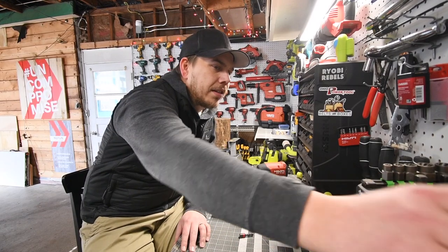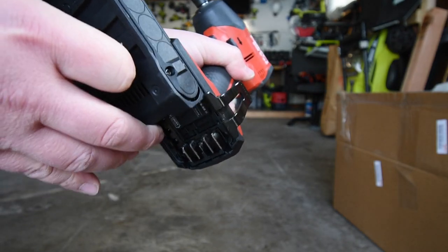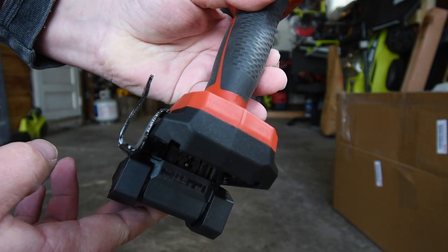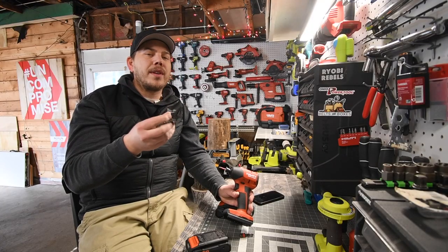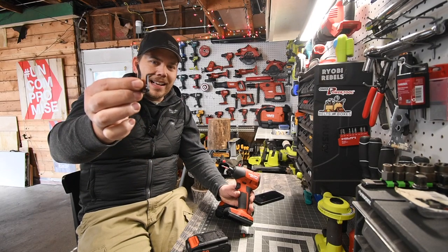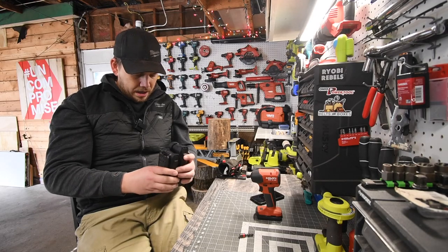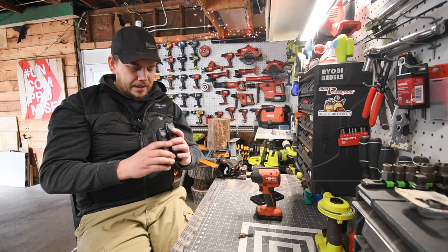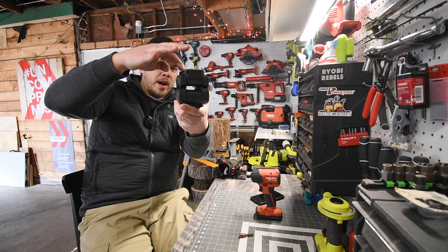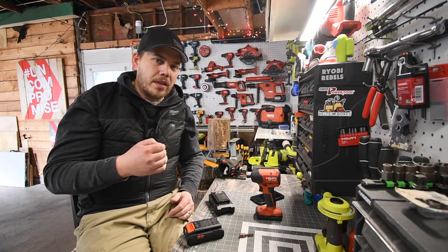Last note on the belt clip — I'm not sure if it's a design flaw, but the belt clip I took off the older brushless tool does not work with these batteries. So if you get a belt clip, make sure it goes with the Neuron. It probably extends out a little more to avoid the battery. And with the 4 amp hour being wider, it would be even harder to attach.